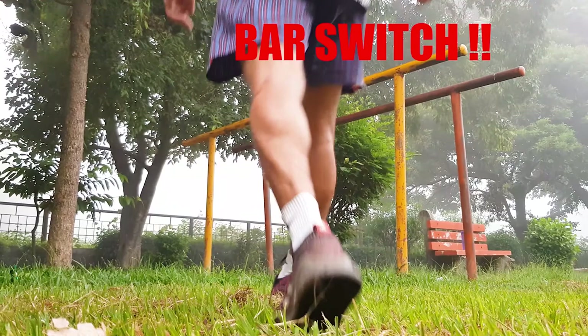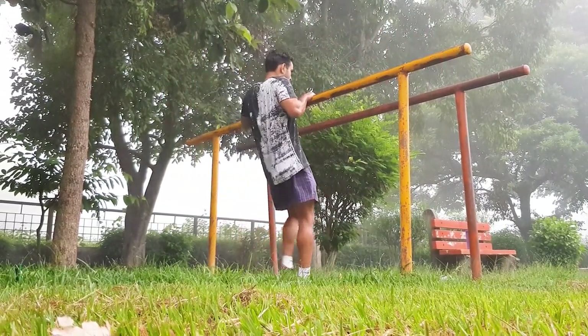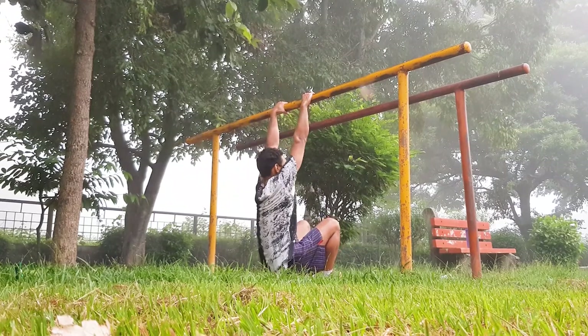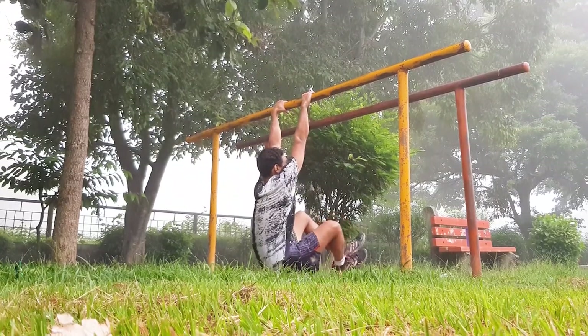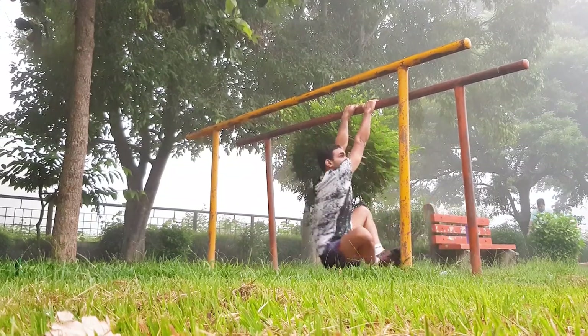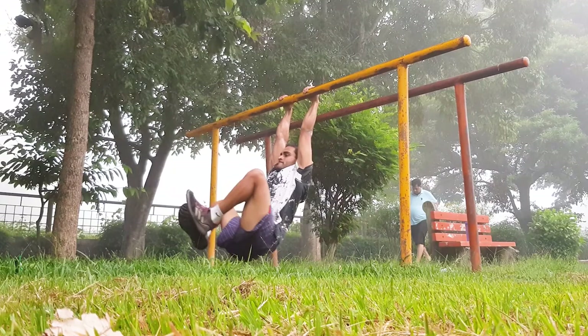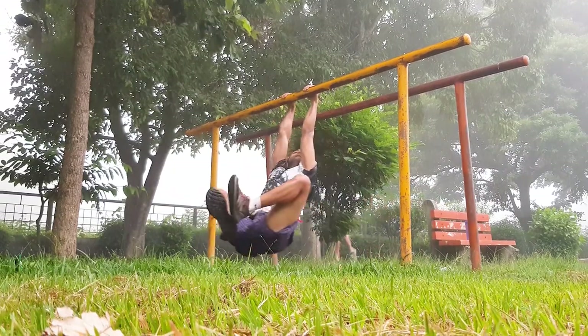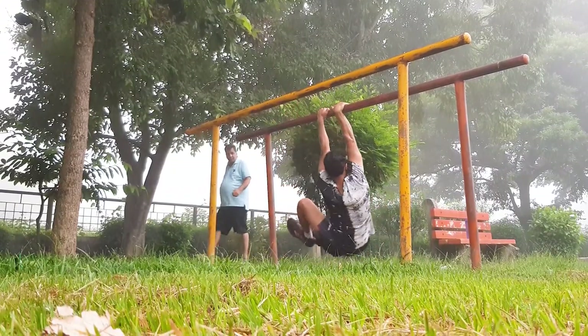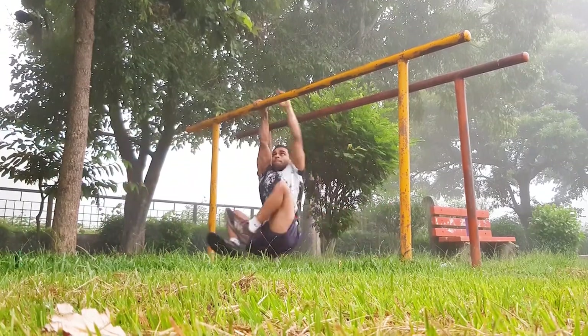Bar switch — hang on a bigger diameter bar and choose a bigger one purposely, because this is to get your forearms ready for the workout, plus it gets your whole upper body ready. Do this until you feel your forearms are totally pumped up, then get down. You are only getting ready for the real work; once the burn kicks in, stop.